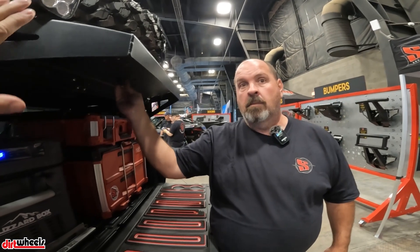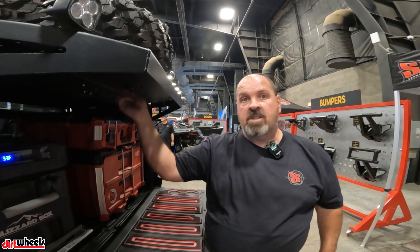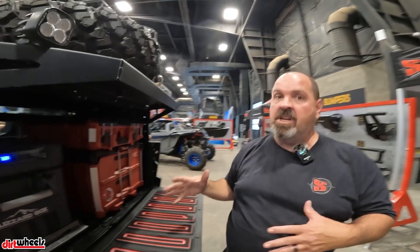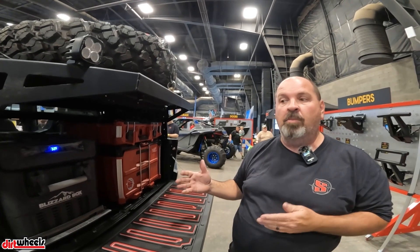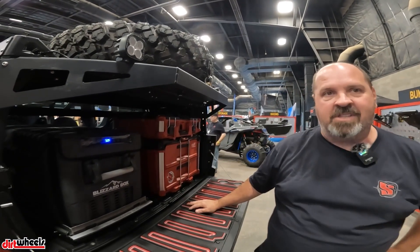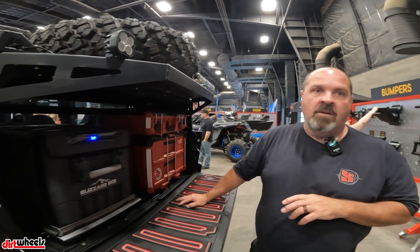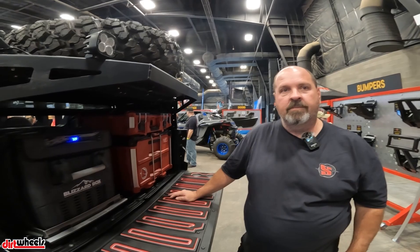All this stuff is on our website now — that's sdrmotorsports.com. We're building out a bunch more Expedition, Defender, and Ranger type products, and that's going to be a real big focus for us in 2024. You can check out the website for the Blizzard Boxes, pack outs, and everything else. We're also going to start doing custom builds for someone that wants one done a specific way — you can bring us the vehicle and we'll outfit it exactly how you want.